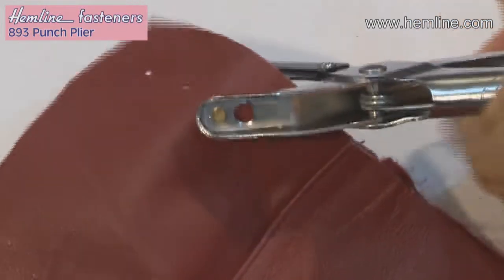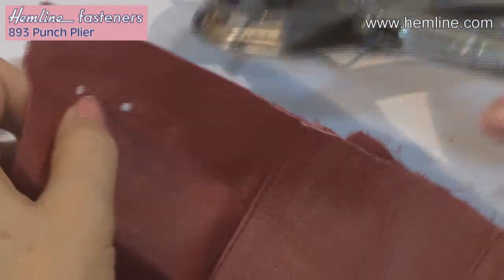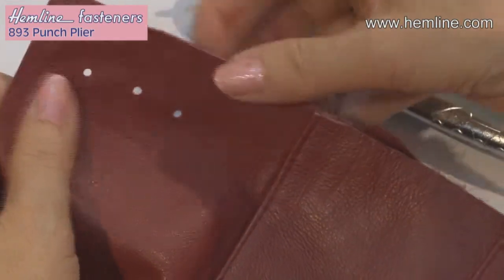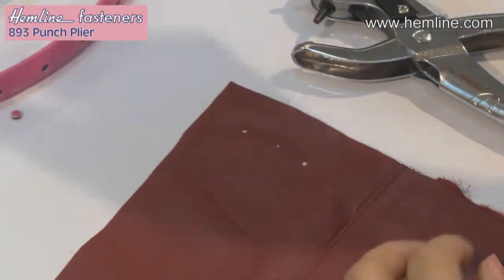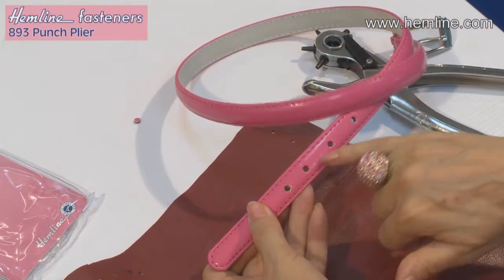Squeeze the pliers together and you can hear a click — that's the hole punched through. You can use this on all sorts of materials other than fabrics, and you can do things like punch an extra hole in your belt.